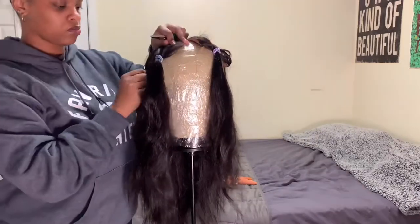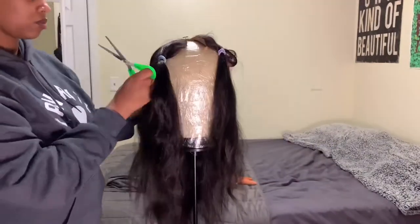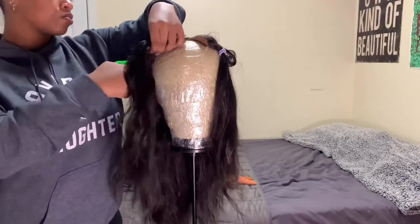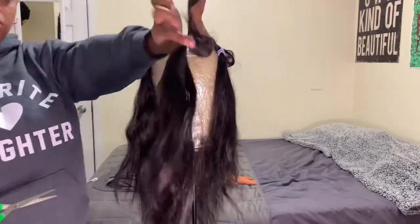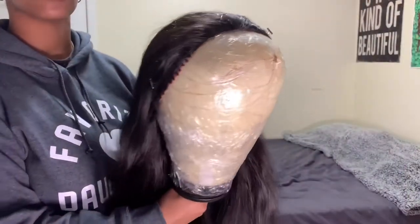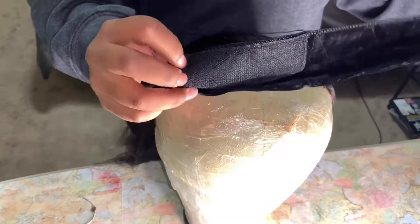I'm cutting this off because headband wigs basically sit a little farther back on your head, so I'm cutting this part off so it's not bulky in the front. This is what it looks like once I've cut off all the lace. Now I'm gonna grab the velvet headband.